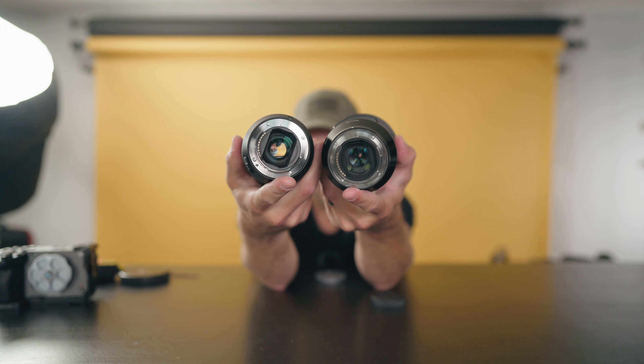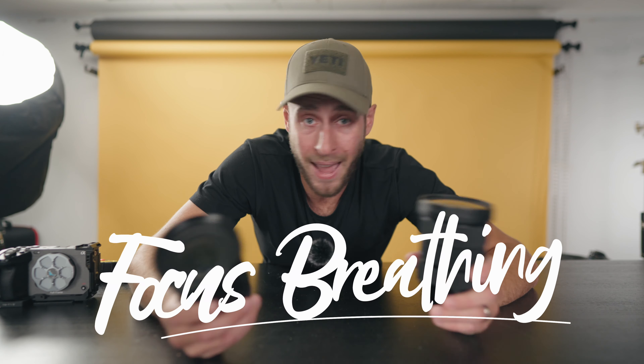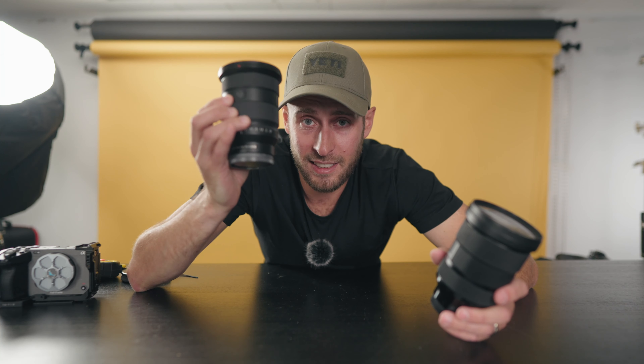Both lenses are weather sealed and both have gaskets on the rear, so you're good to use them in rain and snow. Something Sony has been doing recently with their lenses is pretty much eliminating focus breathing — there's some magic going on in this lens. Rather than just telling you about it, let me show you versus the Sigma.